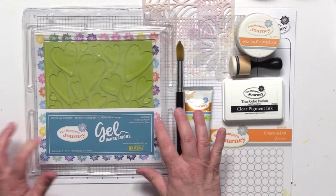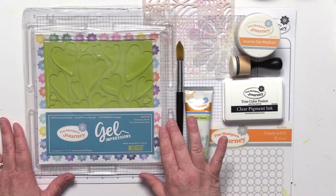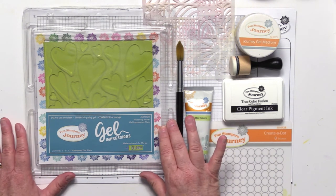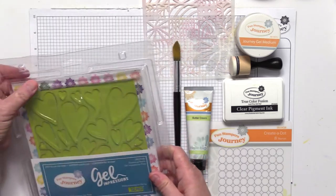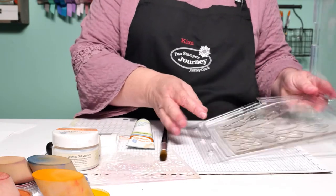Hi there, Kim Kesti here at Fun Stampers Journey. I'm the design concept manager and I'm super excited to share another product spotlight with you today. I've been doing a few videos with the gel press, but I didn't want to neglect the darling little plate we have that kind of matches it — the Fluttering Hearts Gel Press. Richard especially designed it with all the cute little hearts on it, exclusive to us on the Journey. I want to show you a project using it.